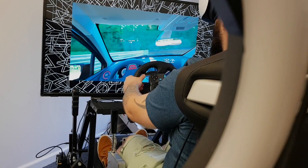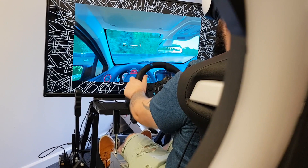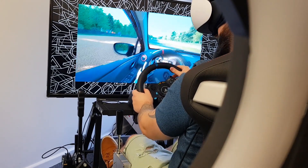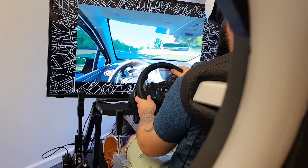We've now moved over to the PS5 on Gran Turismo 7, and all that's changed is the Simartek receiver. The handbrake is the same, and everything else is the same.